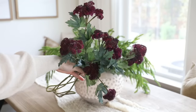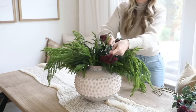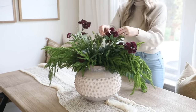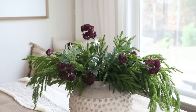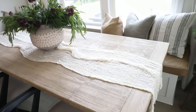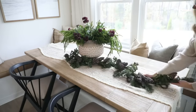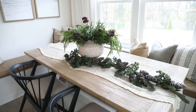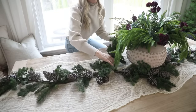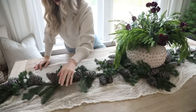To layer in that burgundy accent I used these stems from Hobby Lobby. You don't need a bunch of stems to add color to an arrangement — if you have a full base layer of greenery you only need two or three stems to incorporate that pop of color. Next I wanted to layer in some garland. I'm really drawn to greenery with pine cones for the rustic look, so I snagged this pine cone garland at TJ Maxx last year. I used two of them and wrapped the ends around the vase to accent the centerpiece.